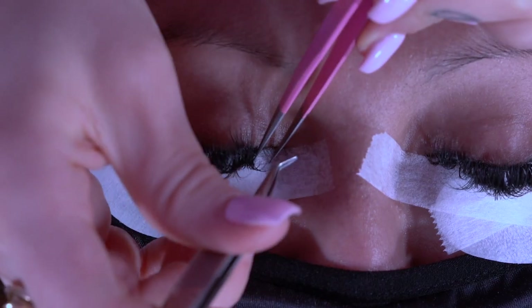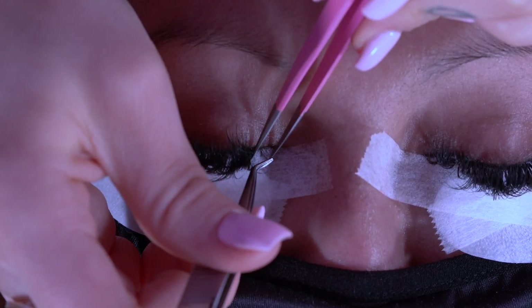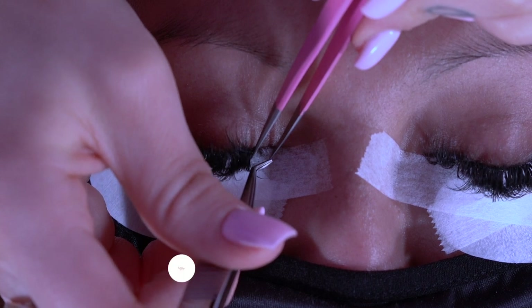When it comes to inner corners, you want to make sure that you're using a 9 millimeter. You're going to use it the exact same way — still dipping right in the glue and then placing on the inner corner.